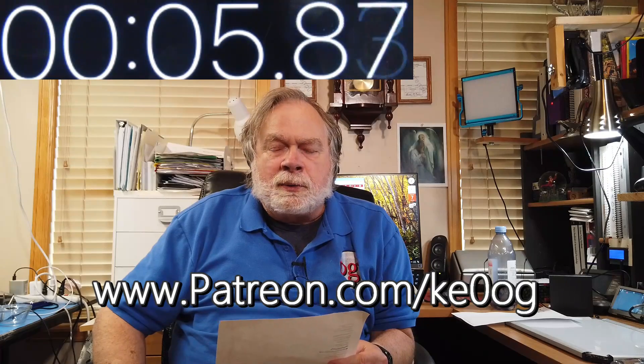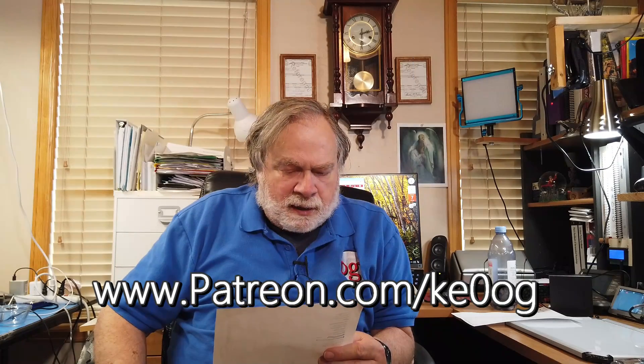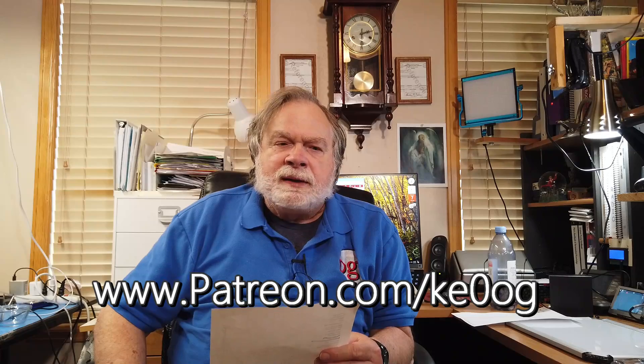It's the MFJ-4403. It's a very interesting device and extremely simple. Before we take a look inside, I'd like to pay a special thank you to Mark Barkmeyer. He is one of my new patrons that has just joined by supporting the channel. You too can become a patron by going to patreon.com/KE0OG. Thank you for your support, Mark — I really appreciate it. Now let's take a look.